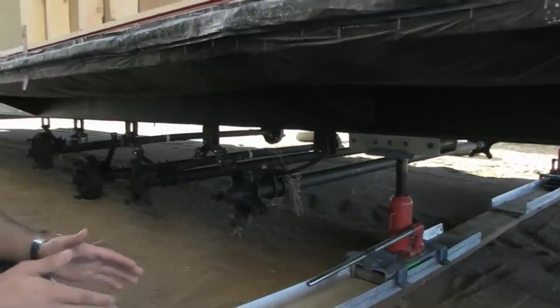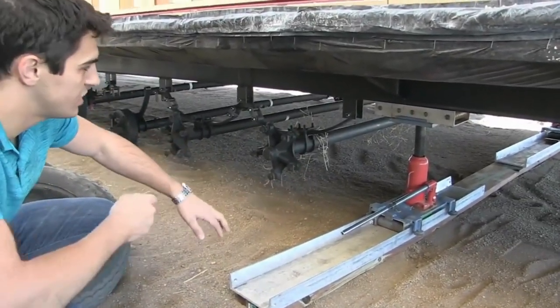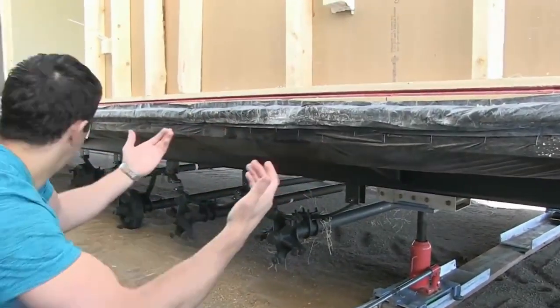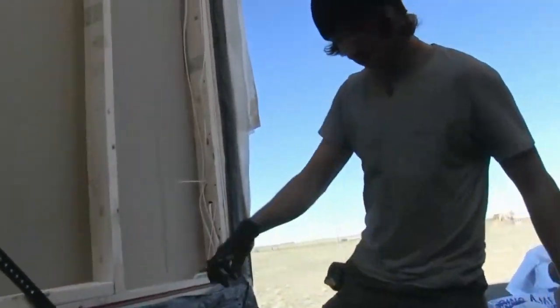Every installer is going to do this a little bit differently depending on what kind of equipment they have. But typically, you're going to use a roller system directly on the ground. The home is fully jacked up, the tires are removed, it's in the air suspended, and he'll literally push it across. He's got a come-along here — he's going to jack that and it's going to pull this half to that half of the home.